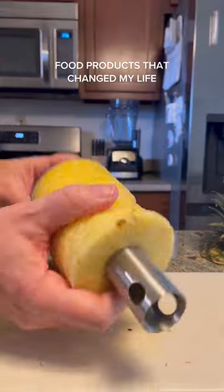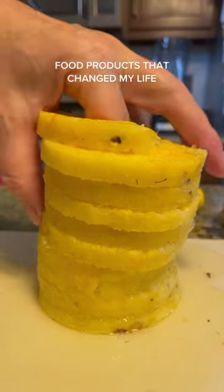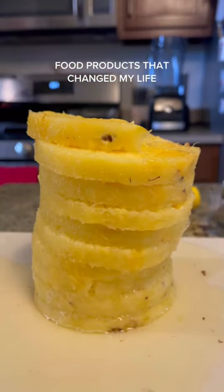Then you just pop the handle off the top, flip it around. At this point, you can use the yellow cutter to cut it into chunks, or you can just cut it by hand. Thank you to my mom for the demonstration. You can find this on my Amazon storefront. The link is in my bio.